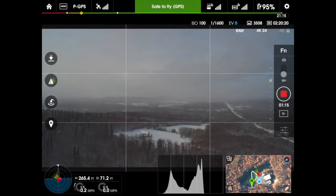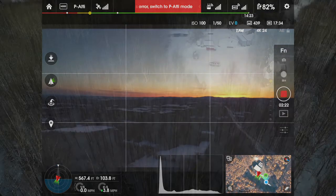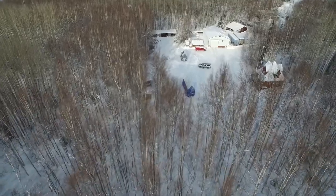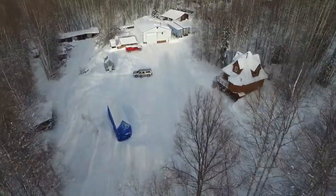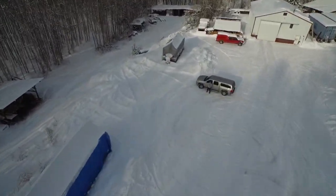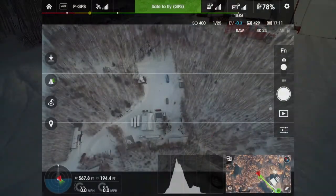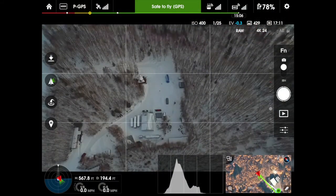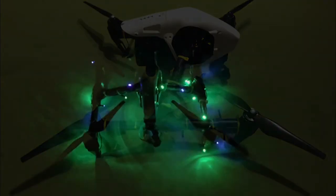This is what I see on the iPad when I'm flying. Bud is using one remote to control the camera, I'm using another remote to fly the drone. This is our practice session, first time. Bottom left corner — altitude. Let's add some lights, and this is what it looks like in flight.